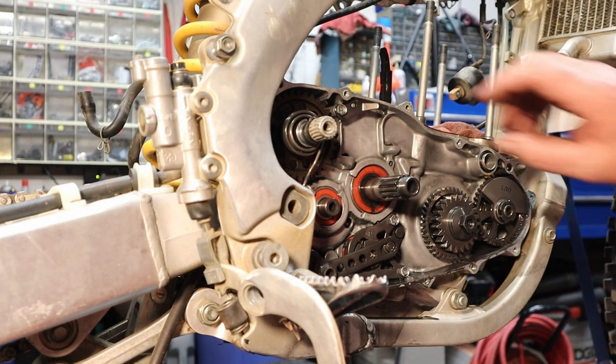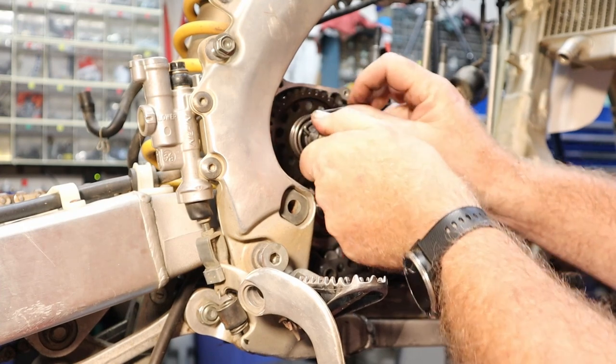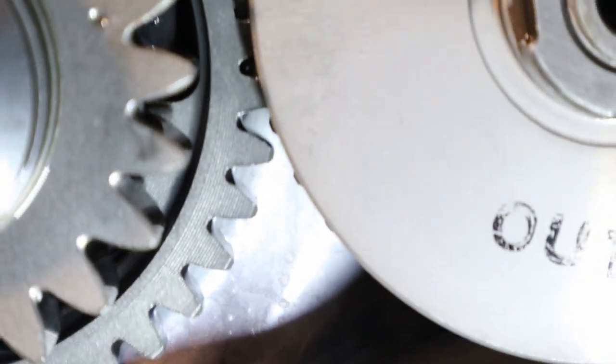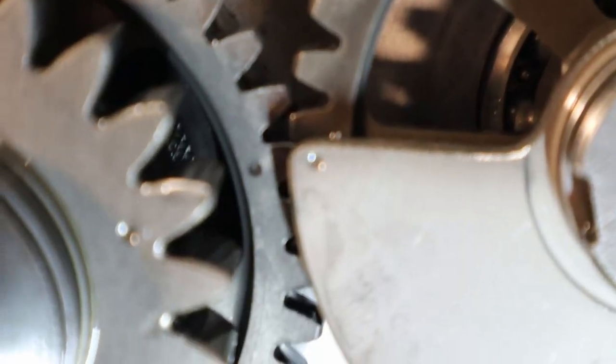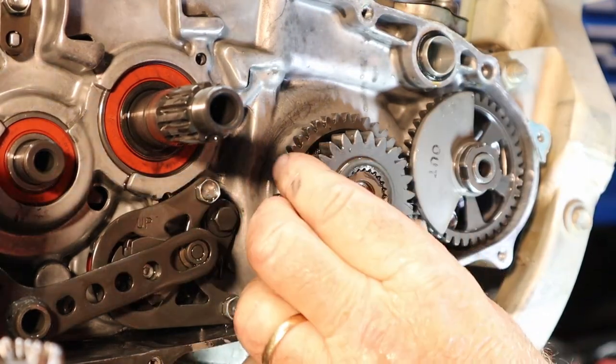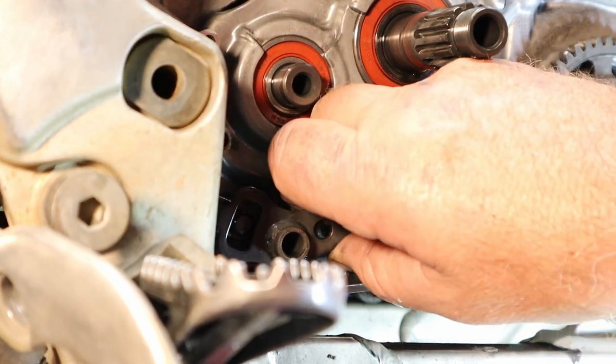Let's pull out the kickstart shaft — it's got a spring on it that we're going to unwind, then pull this sweetheart out so the pawl clears. Now I want to show you there are a couple of timing marks right here — see the dots, right there and there. Those are timing marks and it's critical that this balancer shaft gets lined back up with those. This gear is missing a spline right here and that's how you align it. I went to the other side and pulled the shifter off so we can pull the shift shaft out.